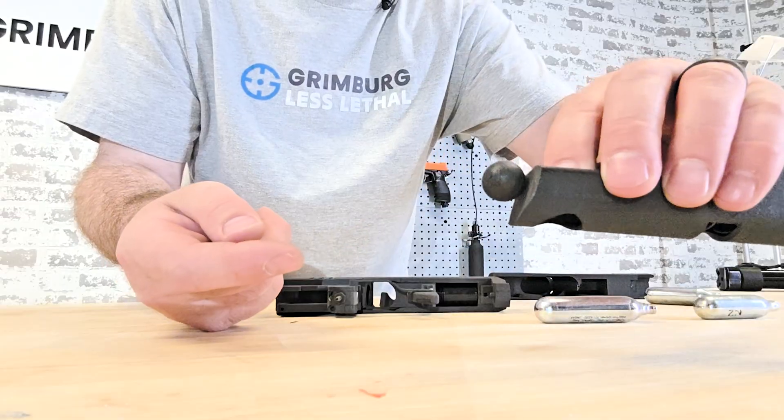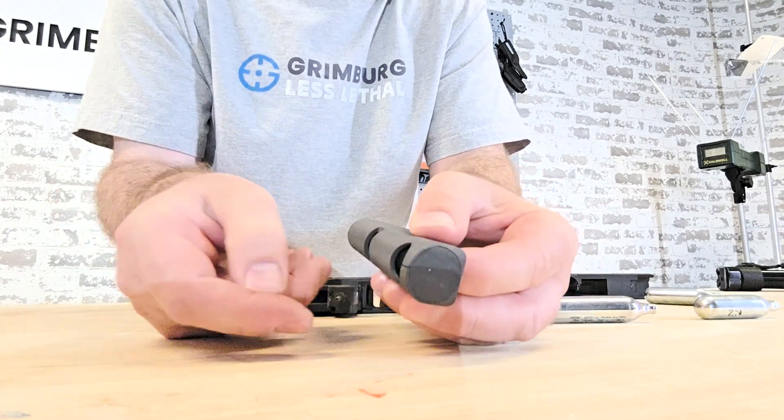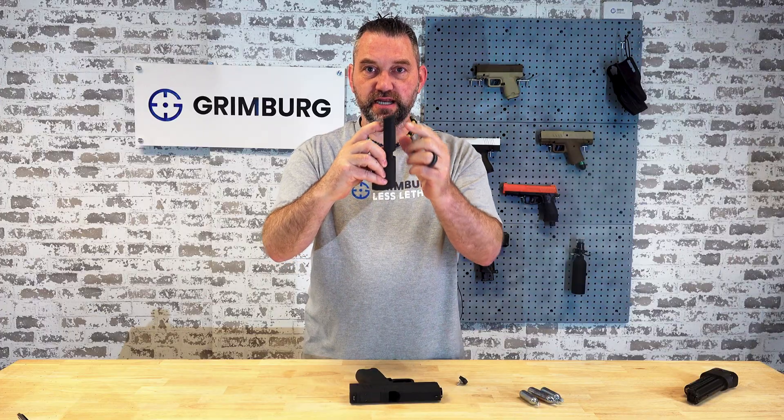Also right here is where the projectiles are loaded. The projectile goes in there and you push them down the magazine before you put the next one in.